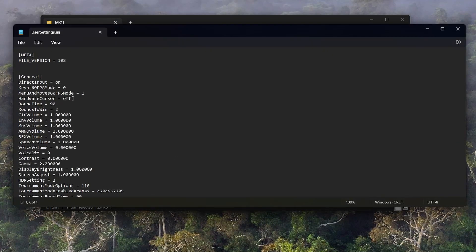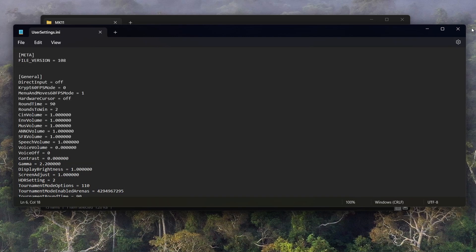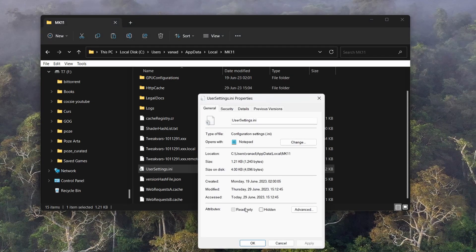In usersettings.ini, you have to switch DirectInput to off. Then save the file and make sure you set it as read-only.